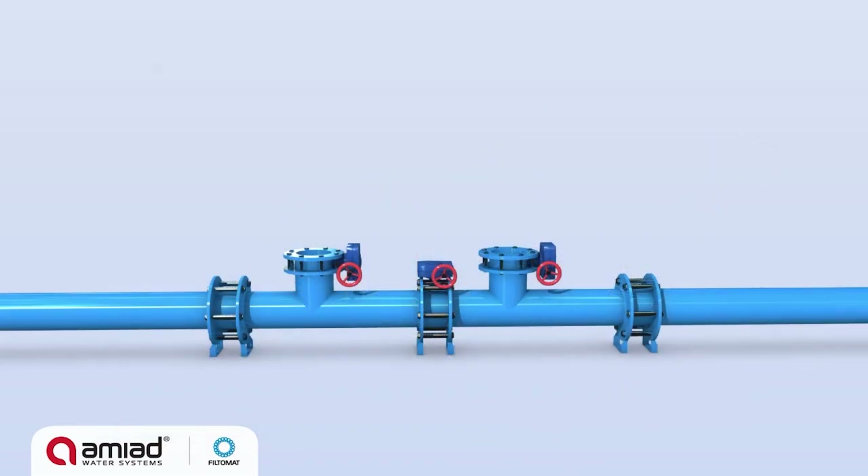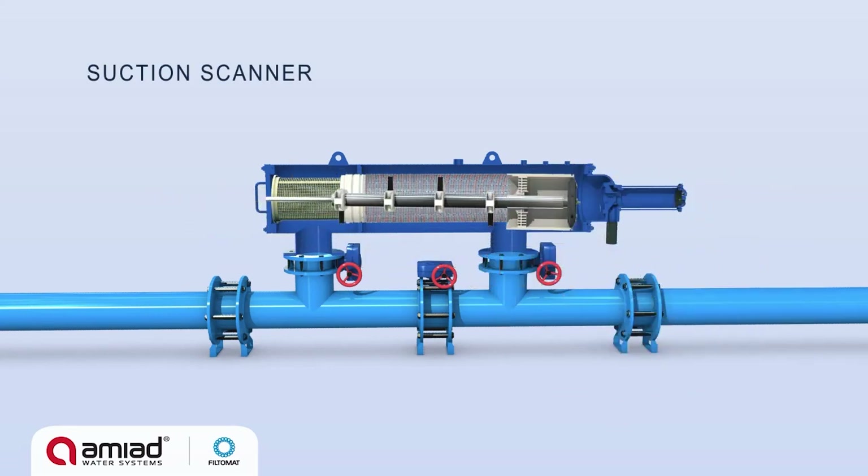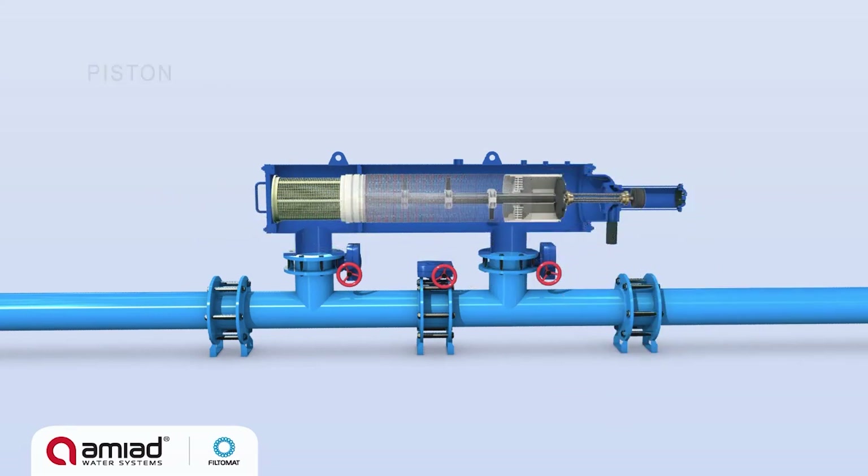The M100 filters consist of a filter vessel with inlet and outlet connections, a coarse screen, fine screen, suction scanner, piston, and a flush valve.